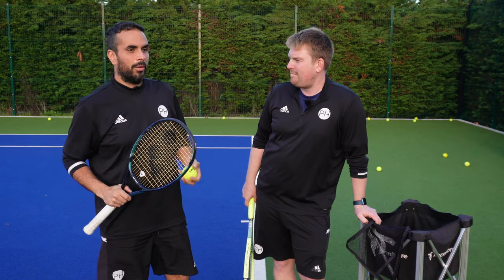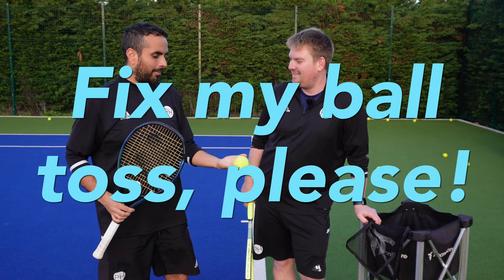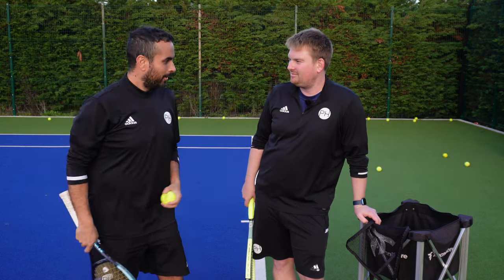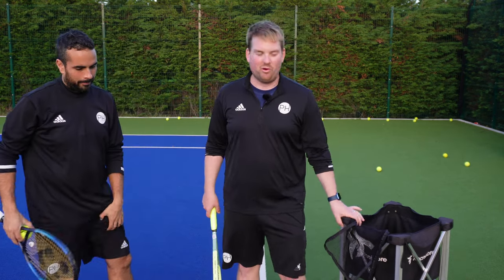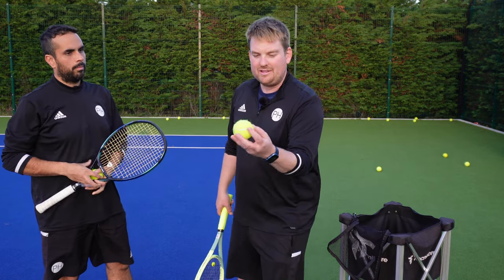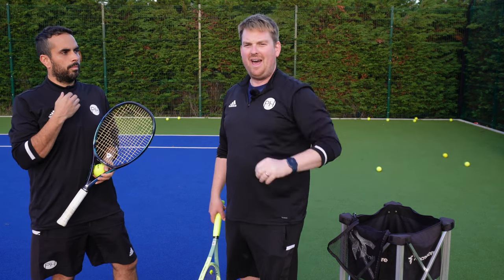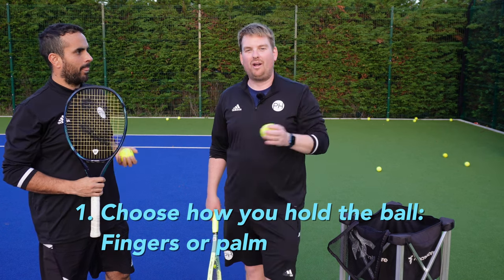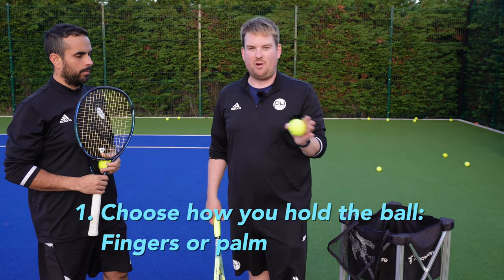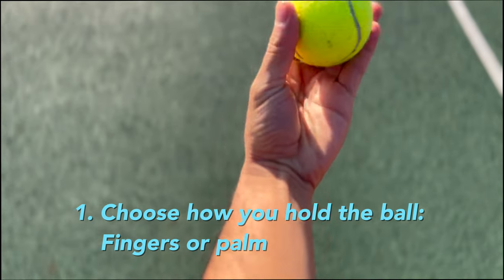We get a lot of questions about something that seems so simple - the ball toss. There are actually two different schools of thought. Traditionally it's been taught to keep the ball in your fingertips, so as your hand comes up you just open your hand and the ball goes straight up. Mourataglou suggested keeping it in your palm and pushing it up. You need to try both and see which works for you - they both have pros and cons. Figure out which one keeps that ball in control.